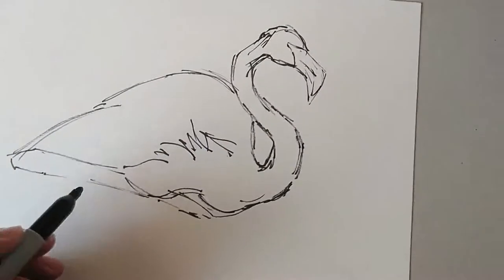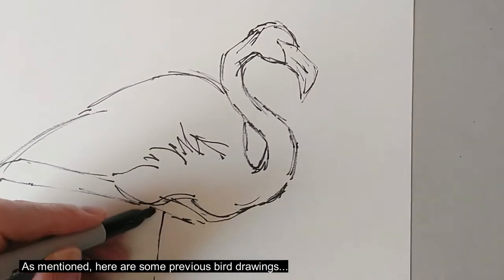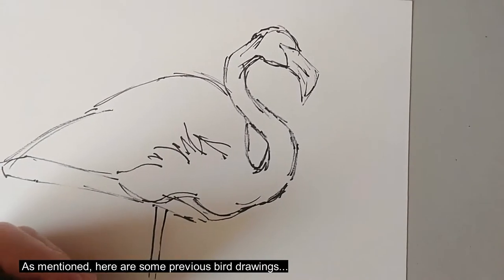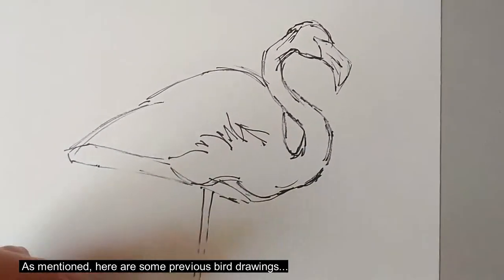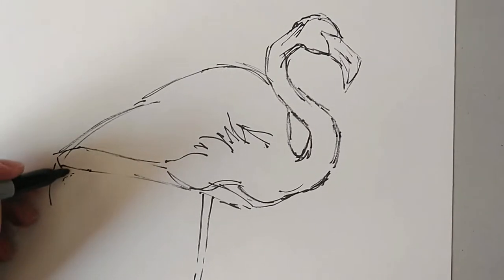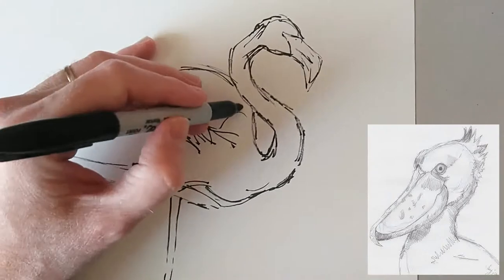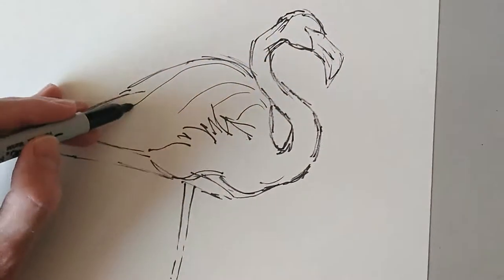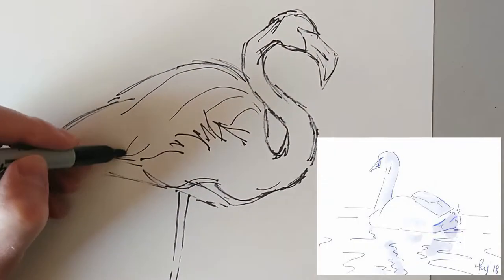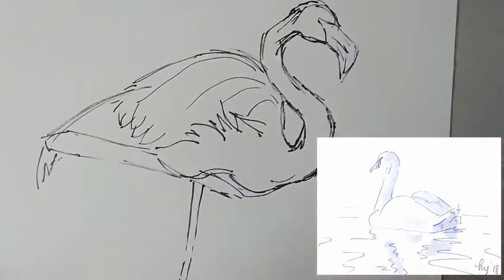So far what I'm doing is sticking completely with just black line, and I'll probably do that for the entire series. But what I may do when I've completed the series is go back and add some colour to some of these line drawings. Because for something like the flamingo, obviously it's a vibrant pink in colour, and this drawing already feels like it's begging for some colour. But for this little video we'll stick with the monochrome.